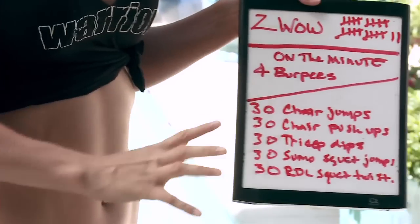Hi Warriors! Today I have an amazing workout for you. It's Zivao number 22 and today's workout is completely different from any other workouts I've ever done. We're doing five different exercises, 30 reps for each of them, and we're doing burpees every minute — four burpees each minute — and then we're going to chip away the reps from each exercise.